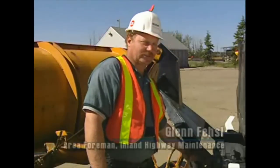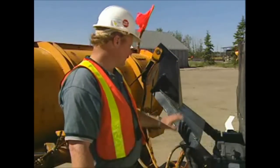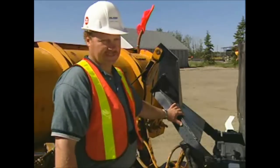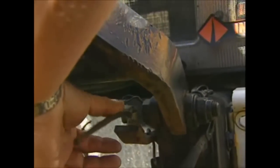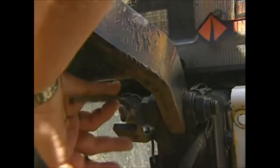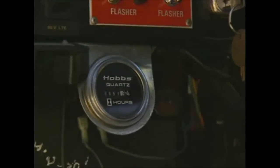This is an hour meter that was put on this truck specifically for testing blades. When the plow is set down on the highway and plowing, this switch will trigger the hour meter inside, giving you an accurate reading on how long the blade will last. Once the plow is raised, the switch will turn off.